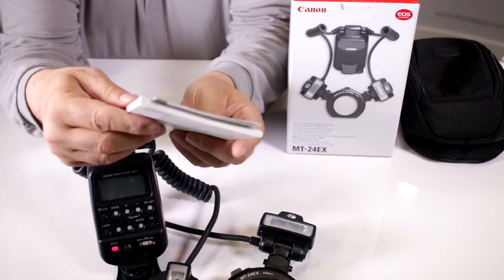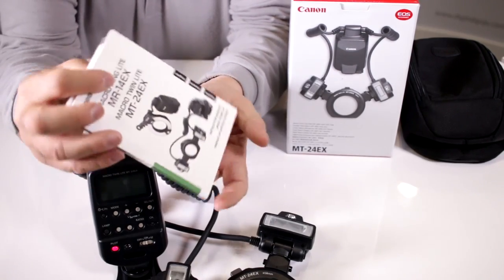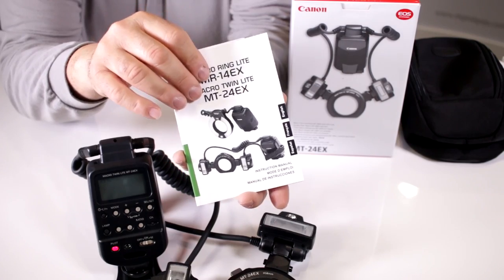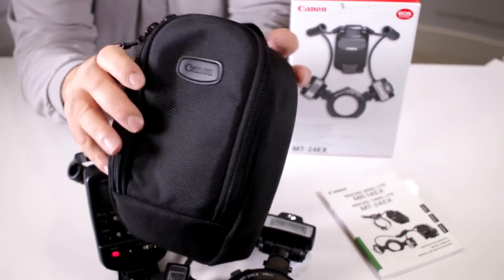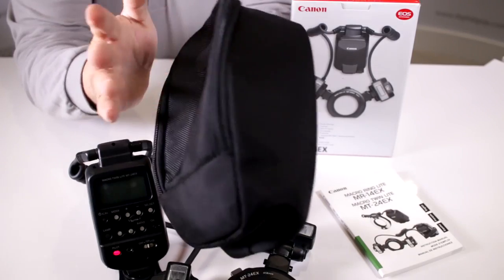It comes with the standard Canon USA manufacturer's warranty, which is only valid in the US and when purchased from an authorized dealer like digitalgoja.com. You also get your instruction booklet included.